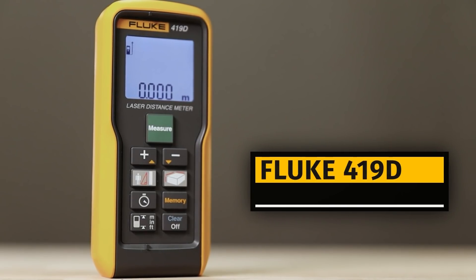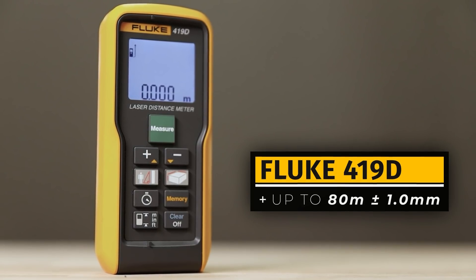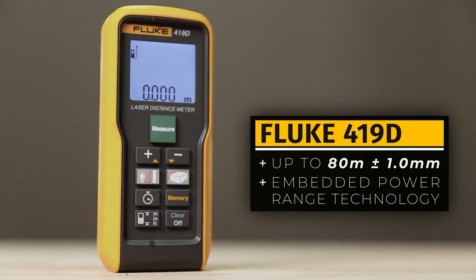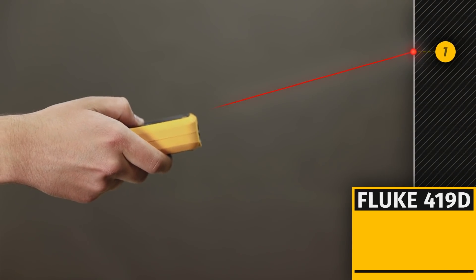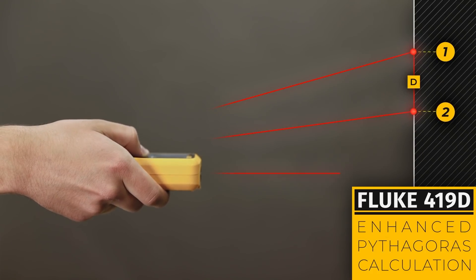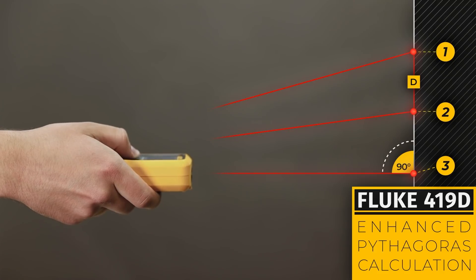The 419D can measure up to 80 meters with 1 mm tolerance, thanks to the embedded power range technology and the possibility to mount a tripod. In addition to the 414D, the 419D has enhanced Pythagoras calculation for determining distance indirectly from three measurements.